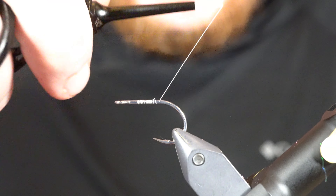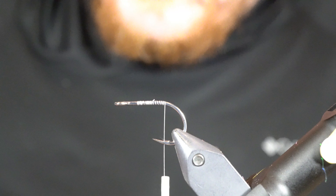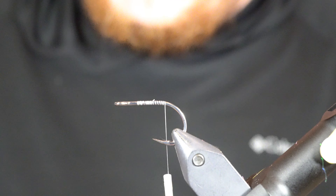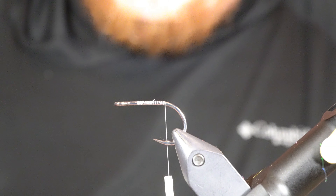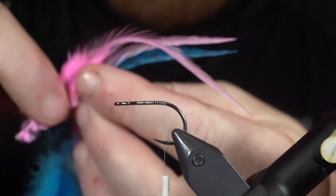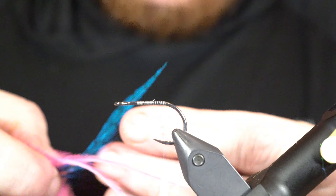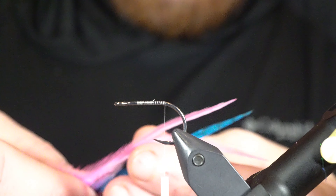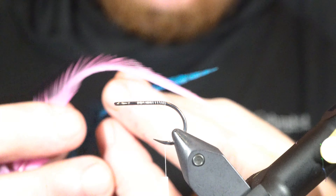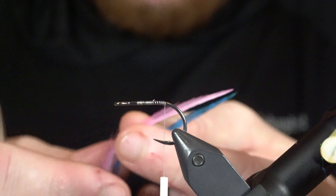The heavy hook helps it keel properly and swim correctly. This is a size four SA280 from AREX. To get started, I'm just going to lay down a thread base using some Vivas 10-aught white thread, get that started, and then run the thread back pretty close to where the barb would be.